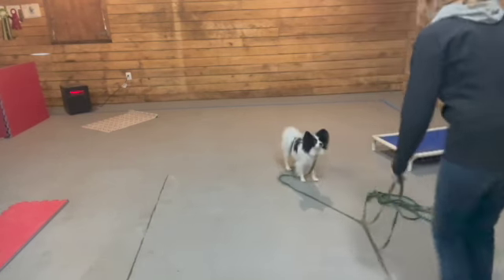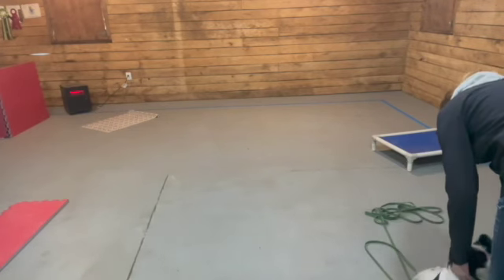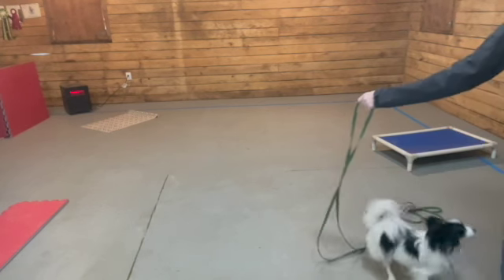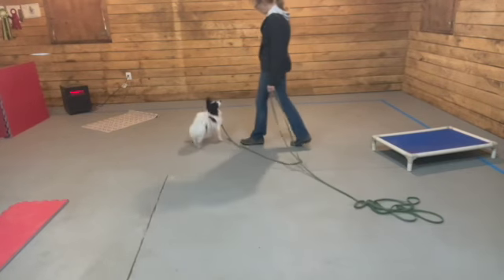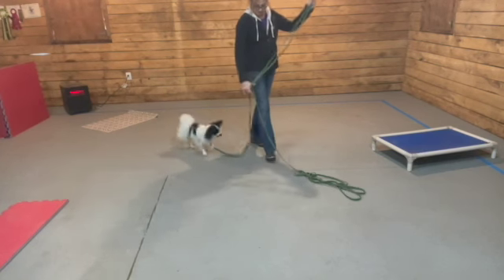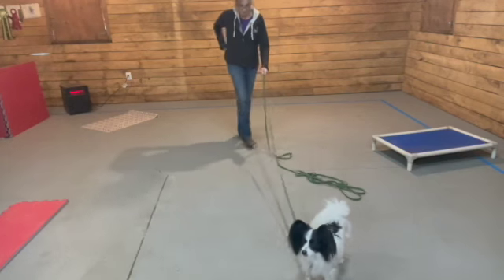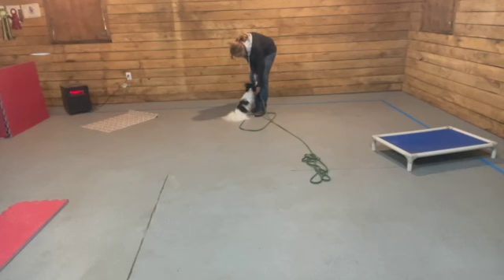When I get some distance, I bring his treat down to his nose level — that's his target — and I say 'Jack, front.' 'Front' is his word when he comes into me. I tell him sit, grab his collar so he can't escape. This is his kind of life-saving 'I gotcha' command, and then I give him tons of praise. I back up to get him in nice and straight, tell him sit, grab his collar, give him the treat.